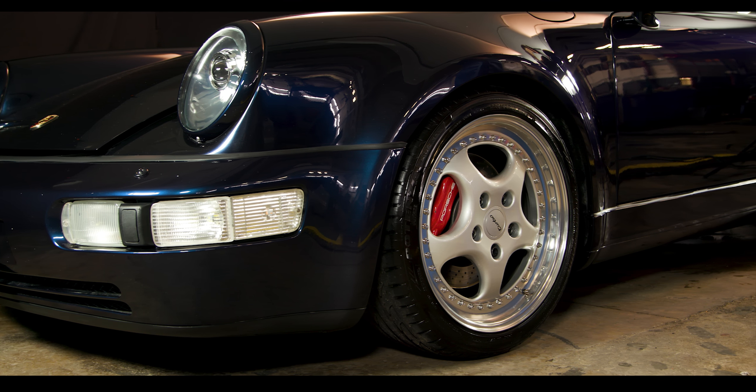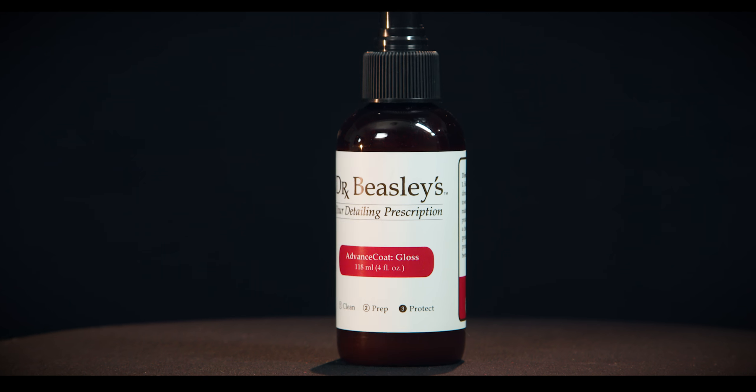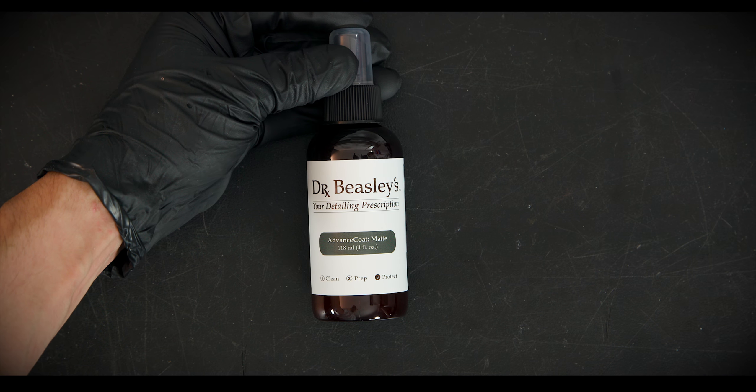To keep your coating performing at a high level, use a Dr. Beasley's Advanced Coat Booster Spray every 3 months or as needed, either gloss or matte depending on your metal's finish.